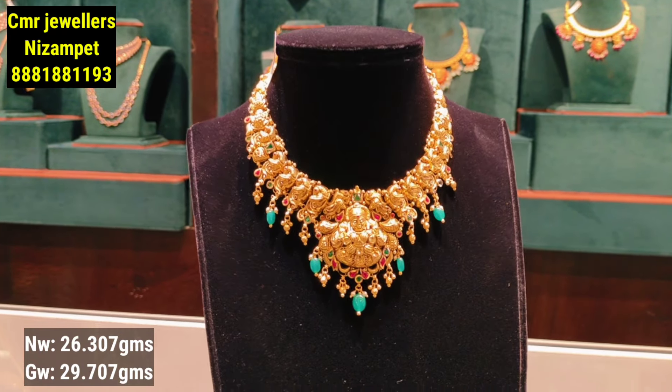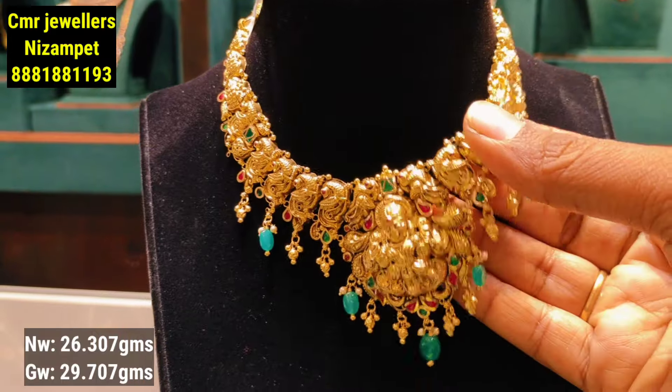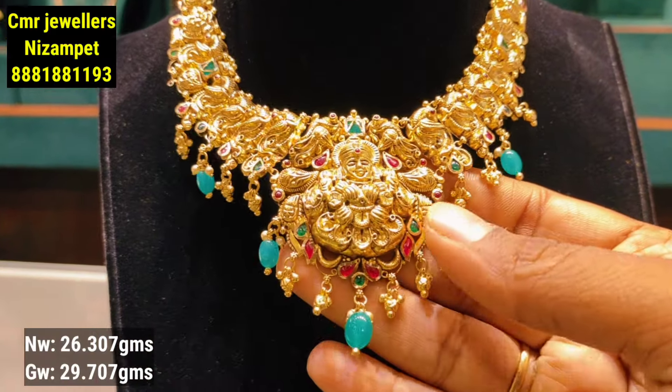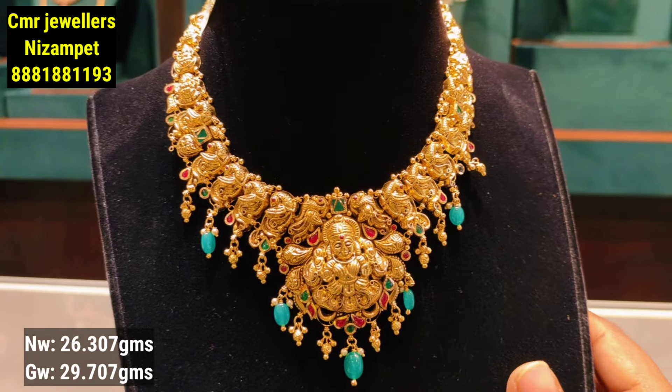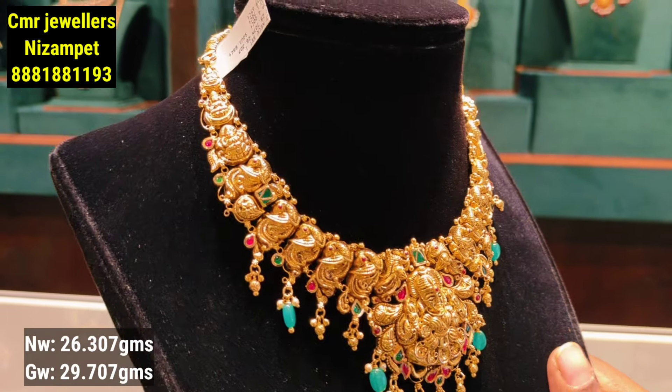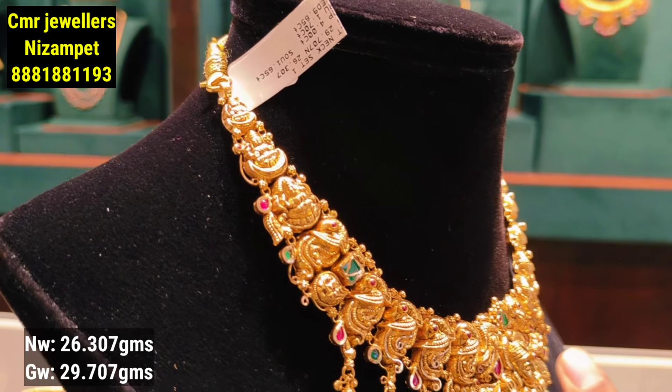This model has a peacock combination with mosaic-style beads and gold balls. The sides feature a leafy pattern with an embossing style. It comes in a small size.